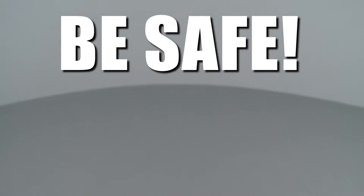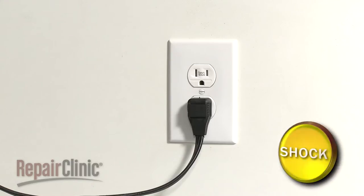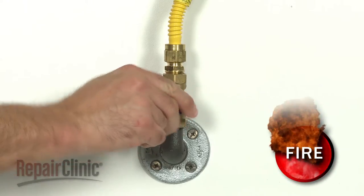Repair Clinic encourages you to perform this procedure safely. In this video, we will show one or more of these icons to alert you when to use caution. Before you replace the oven safety valve on your range, first unplug the power cord and shut off the gas supply.